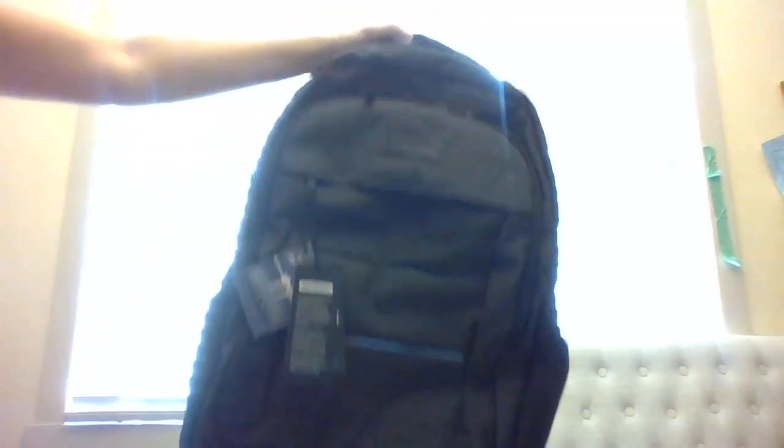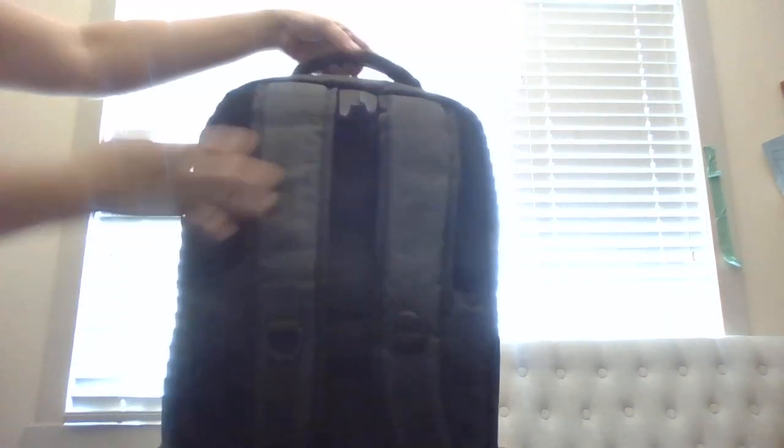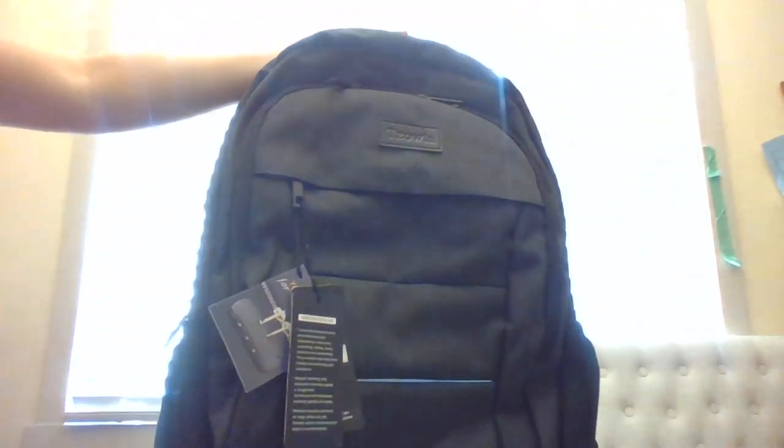This is what it looks like in the front, on the side, the back, and on the top portion there is a handle which I really like. I like backpacks with a handle because it's easy to just carry it around if you're not going to use it as a backpack.